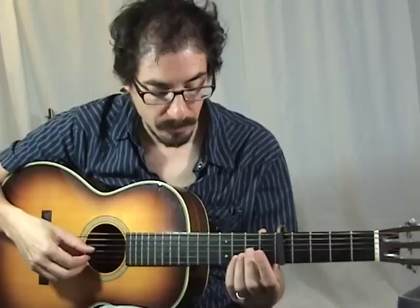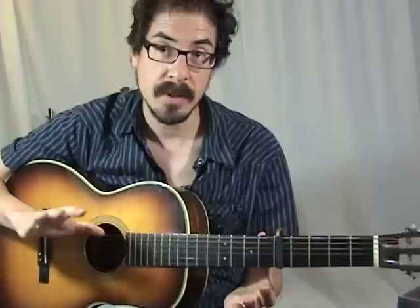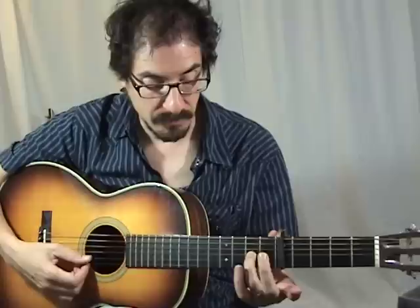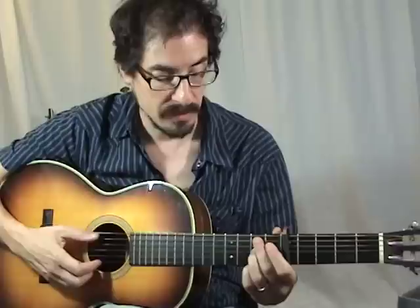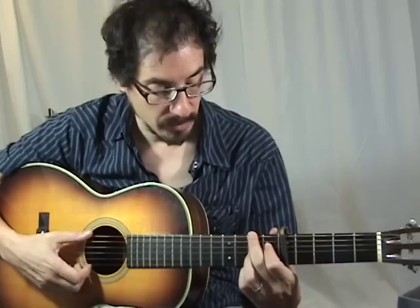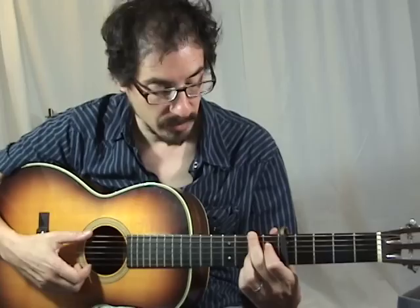For the turnaround, he's doing a pretty standard kind of turnaround like that — coming down: fifth fret, third fret (all fret positions are relative to the capo), second fret, first fret, open — while keeping the high string going and starting it all off with the open E. And then going to a B7 that has the fifth of the chord in the bass. So this would be your standard B7: second fret on the fifth string, first fret on the fourth string, second fret on the third string — but he's grabbing the fifth degree of the scale with the second fret on the low string, and just arpeggiating it when he gets there.